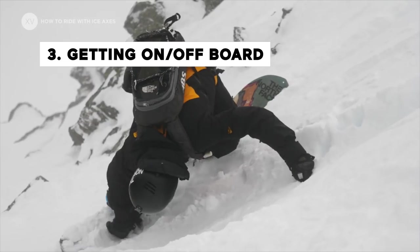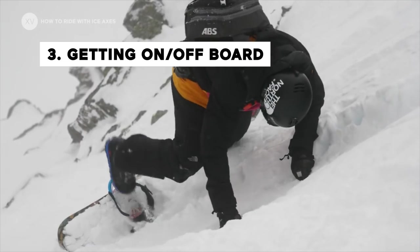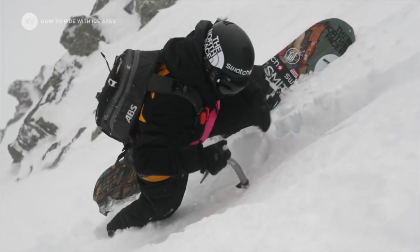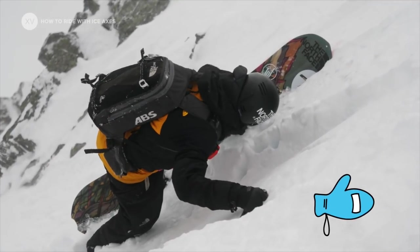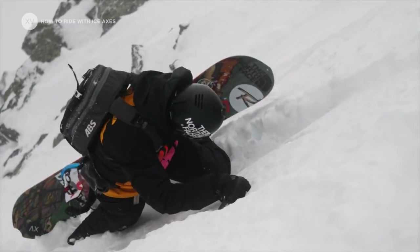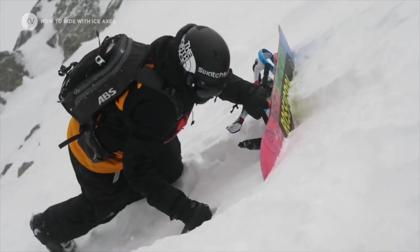Number three: stepping on and off your board. Entering a line, putting your board on when it's really steep and a bit firm, or the other way around — needing to strap off when it's steep. This is key to have your handle of safety.